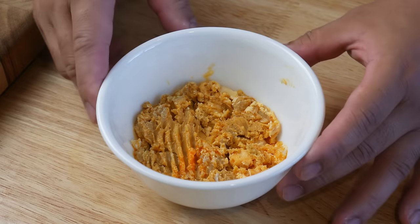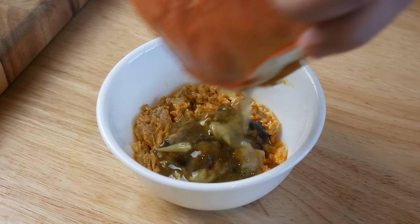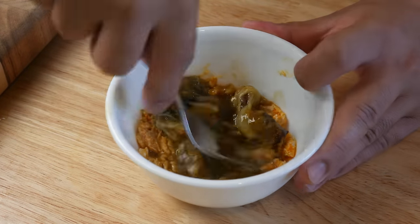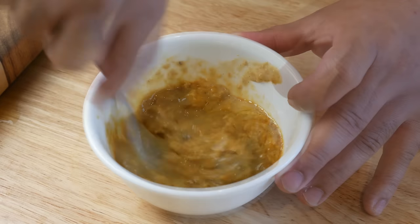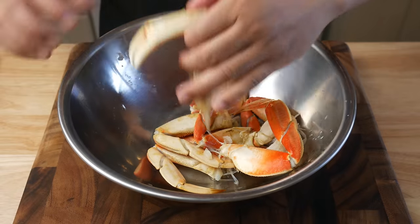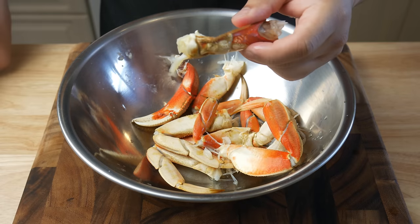This is crab roe. I ordered it frozen online from Amazon. Now is it food safe to eat? I don't know, but I'm going to add the back fat of the crab to the crab roe. Due to the travel restrictions here in Vancouver, I couldn't go out to the market and buy crab roe, so I had no choice but to order it online. Once we've mixed the back fat and crab roe, we're going to take out all the meat from its shell.